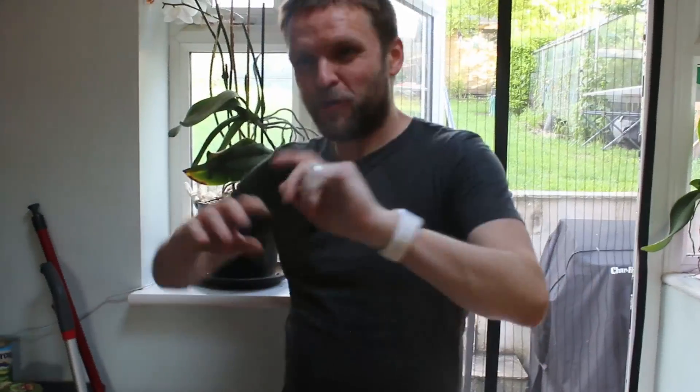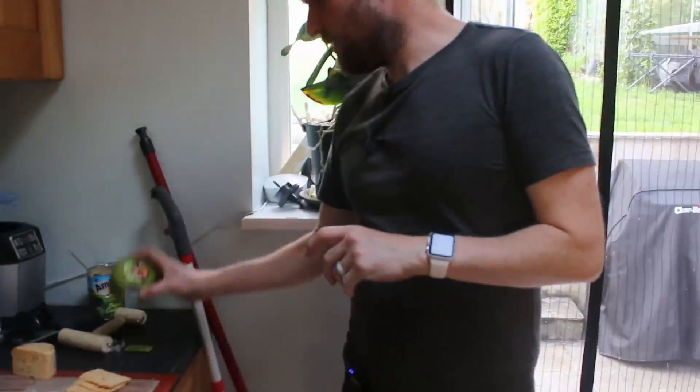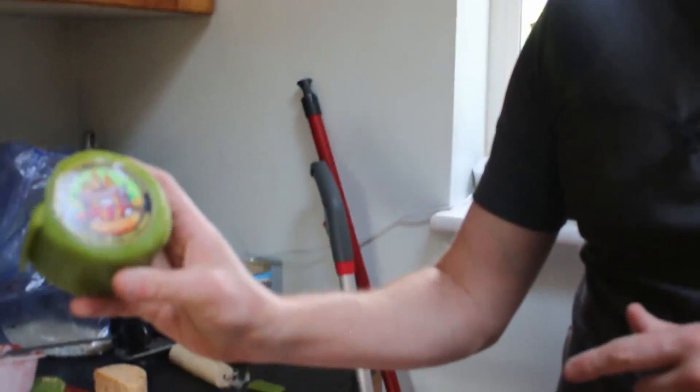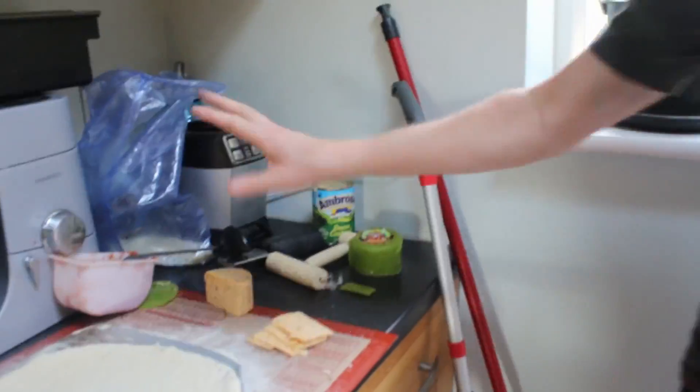Hi there, welcome back to the channel. Today we're going to do another pizza. This one isn't a dessert pizza, it's a spicy pizza and we're going to be using the Cheshire Cheese Company chili lime and tequila cheddar, and we're going to be using that with some mozzarella and tomato sauce.